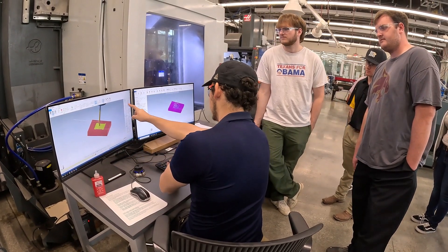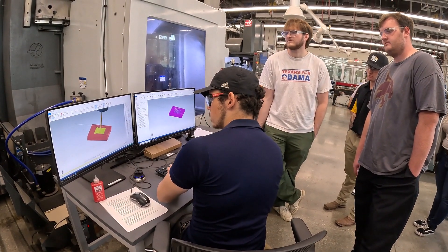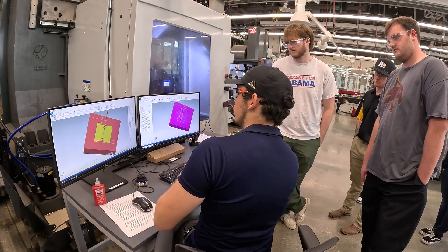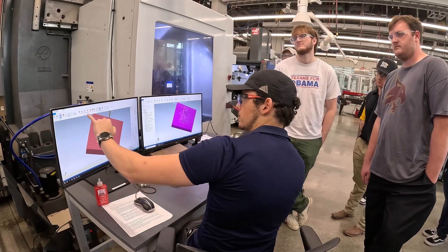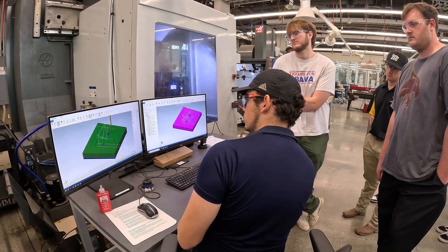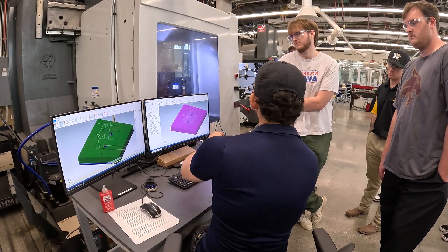You can see all your operations here, you can see your estimated time, and when you finish, that should measure exactly what our part is. You can go to Verify, Compare, and click that refresh button, and it's going to actually show you how close this is to the model.